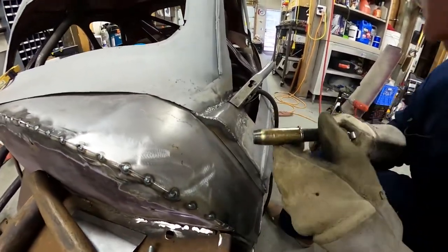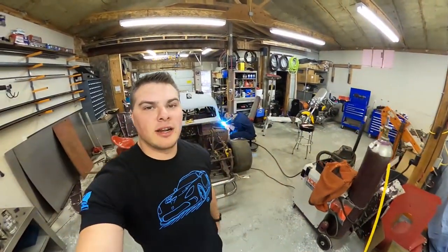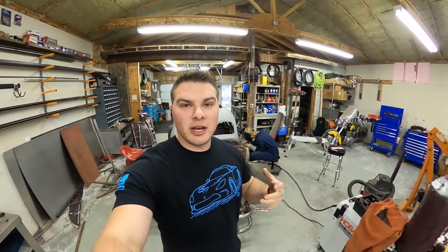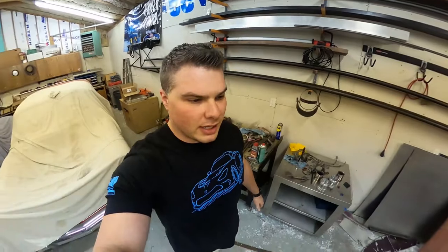We built this plate on the front here because the body's kind of misshaped — we want everything to fit really nicely. Kevin's working on tacking that up right now. We've got to go really slow because it's thin metal, similar to the BRZ where we had to go tack-tack-tack so we didn't burn through. He's finishing that up, and that's about it for today — we've got a few more little things to button up.